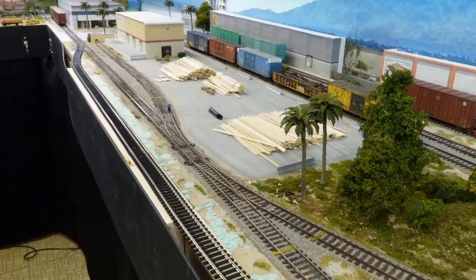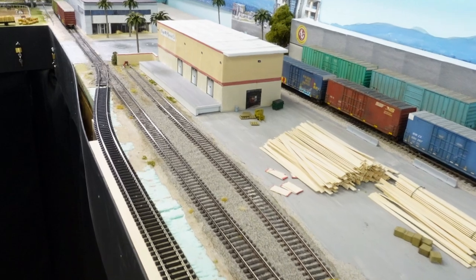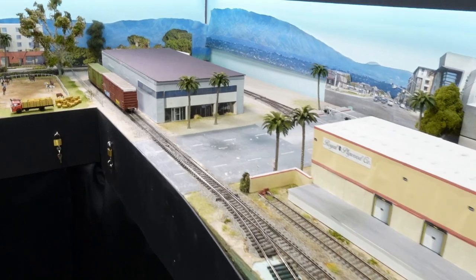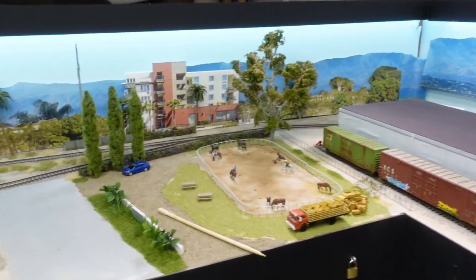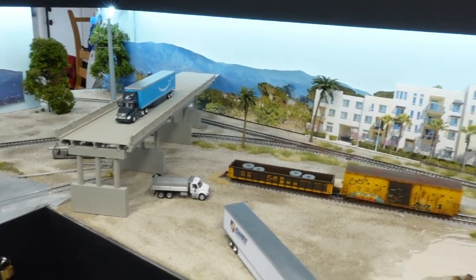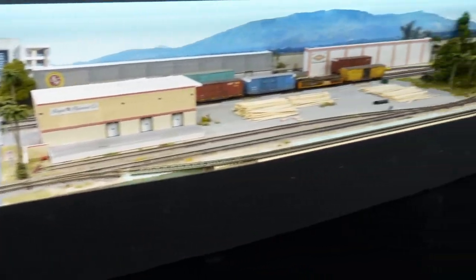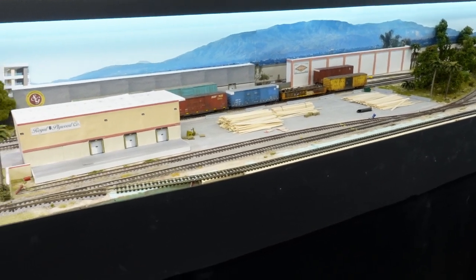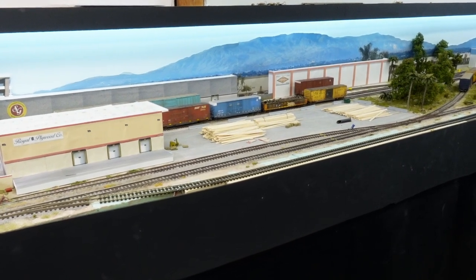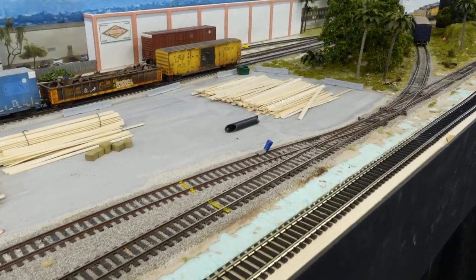Sorry for the no ops video on Friday, but hopefully this makes up for it a little bit. We're going to have some more interesting operations running over here with the new runaround — just need to touch it up and keep on going with all the other scenics. I've been screwing around with those trees and doing the runaround, so that's all I've done. Go ahead and hit the like button if you liked it, the down button if you didn't, and if you're new and want to see more, hit subscribe and the bell button. Till next time, take care, bye.